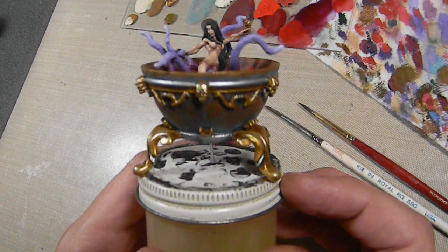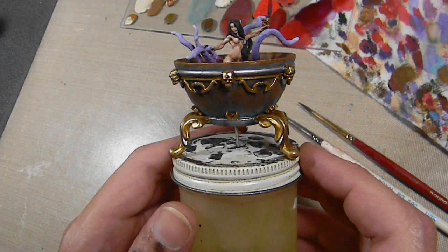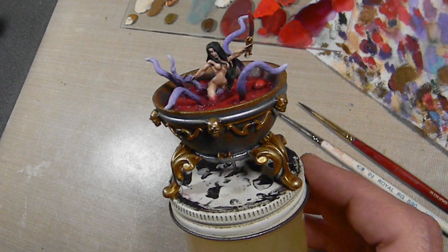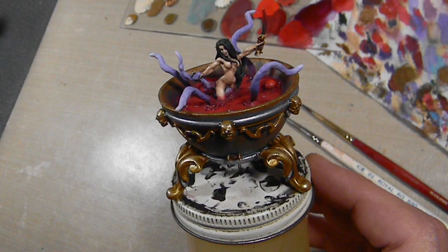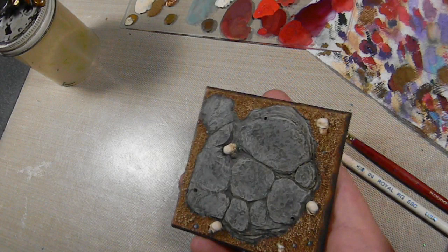I'm going to be leaving it as it is because I think if I add more blue, I'm going to lose everything I did here and it's just going to look like a blue bowl. Still looking not too shabby. The base is virtually done as well. I didn't bother recording that because rocks are incredibly easy to paint. All you have to do is just take some random grays and dry brush different colors of grays.